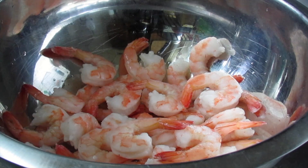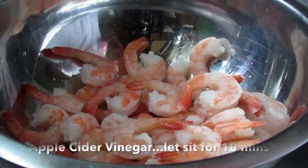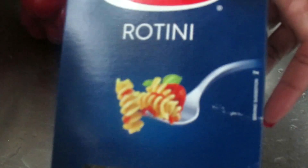Here I am just opening up the shrimp that I picked up at BJ's, and as per normal I am going to add my apple cider vinegar in there and let it sit for at least 10 minutes.